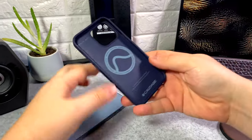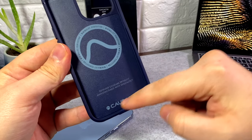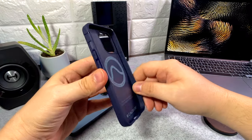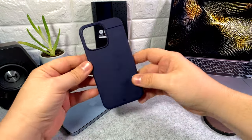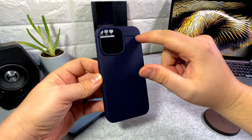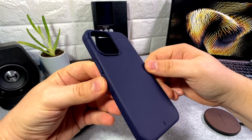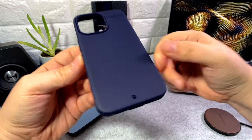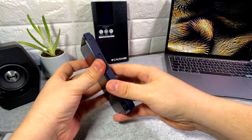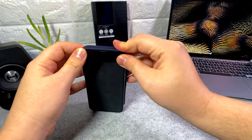First look at the inside: you've got that little MagSafe ring with some Koldabe branding at the bottom, a serial number, and some text. It's quite a thin case. In terms of design, there's not much to it — just a textured back with a glossy line running through the top and around the camera housing, and your little Koldabe branding at the bottom.